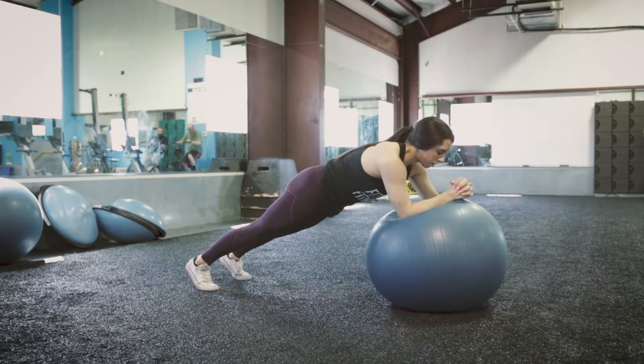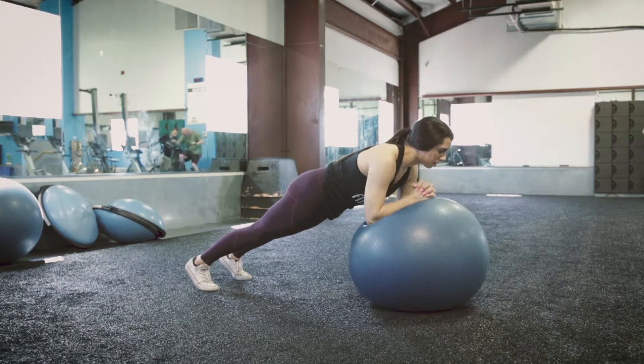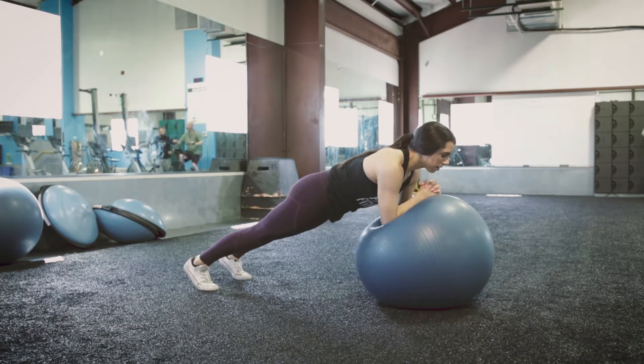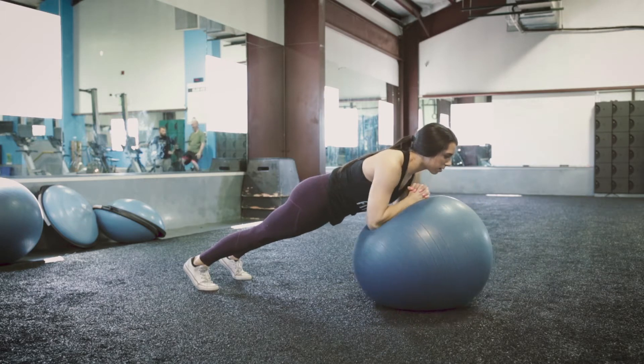Then you are going to rotate to the ball for however many reps on your program to one side, and then you will switch directions to the other. The key here is to squeeze your glutes and to not let your hips move around too much.